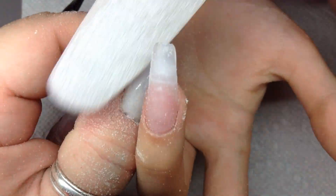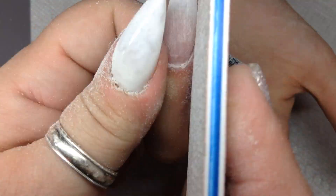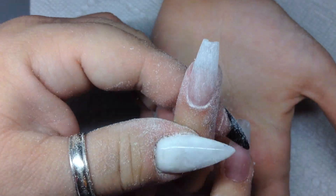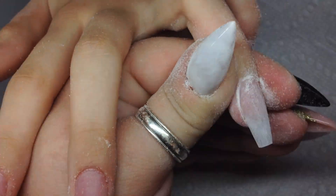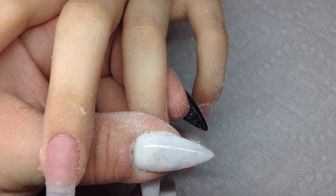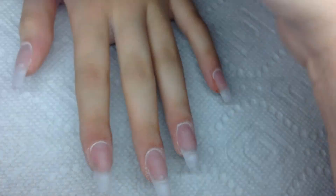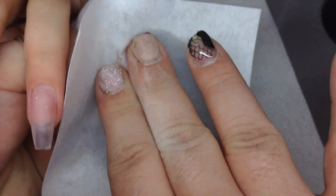I turn the finger around and start beveling down — I go on the surface of the nail and bevel down, then do the right side and left side all over again with the finger facing the other way, so every angle is a perfect shape. Then I just buff the nail, dust it off, and to get ready for polish application I spray it with my cherry alcohol and wipe it off.